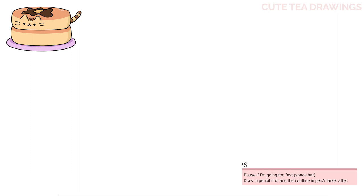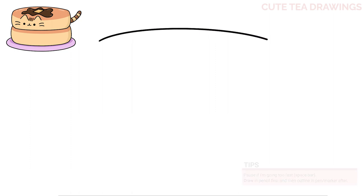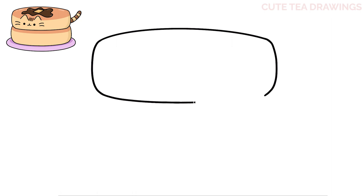Let's first start off by drawing the shape of the pancake. At the top, let's draw a curve across. Then from both ends, let's curve it down and in, and then let's connect them with a curve at the bottom. And that's it for the top pancake.